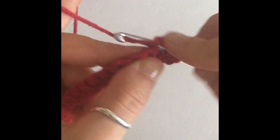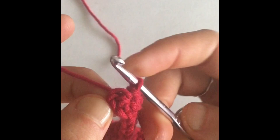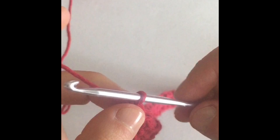Keep making half double crochet followed by slip stitches until you get to the last stitch. If you need to pause the video, go ahead. At the end of the row, if you don't end in a half double crochet, don't worry — you can still finish in a slip stitch. It's not going to change your pattern at all, so you don't have to redo it. Just finish whatever stitch you need to end up on, and make sure you don't skip that last stitch.